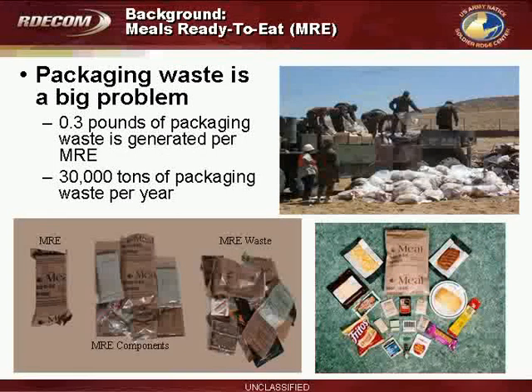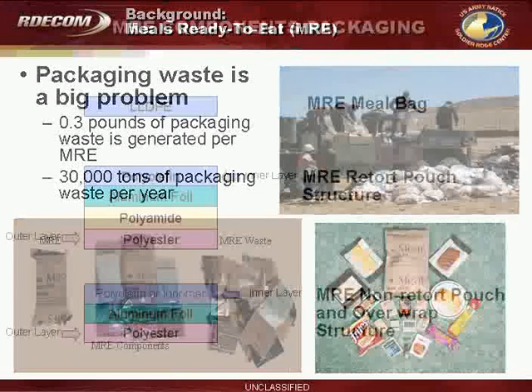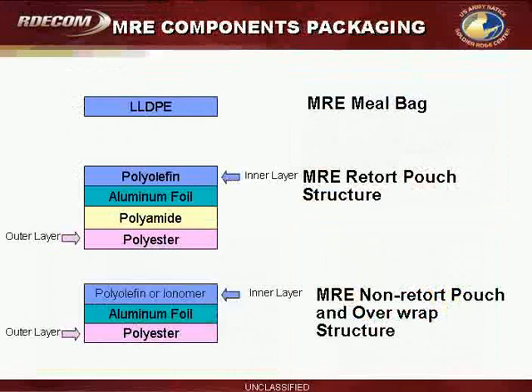Packaging waste is a huge problem with MRE rations. 0.3 pounds of packaging waste is generated per MRE, and over 30,000 tons of packaging waste are generated per year. So any improvement to the material which could allow us to downgage would be a huge cost savings and a big environmental help.